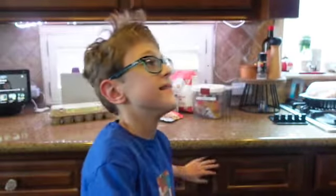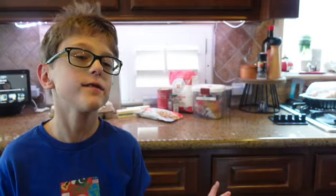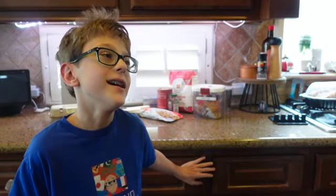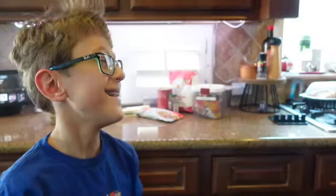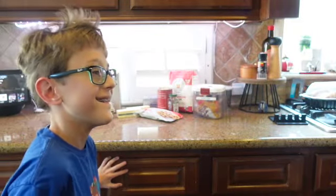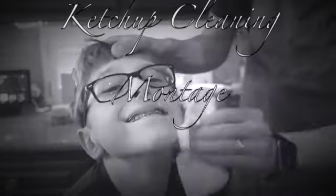Hi guys, today I'm gonna show you how to make cheesecake brownies. We've made cheesecake before, we've made brownies before — if you combine the two recipes together we get cheesecake brownies. Like this!